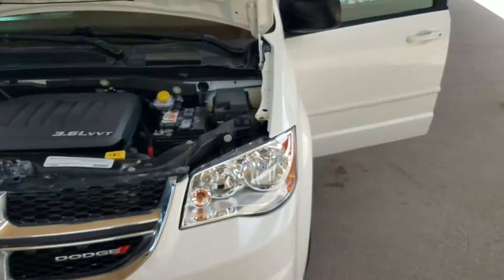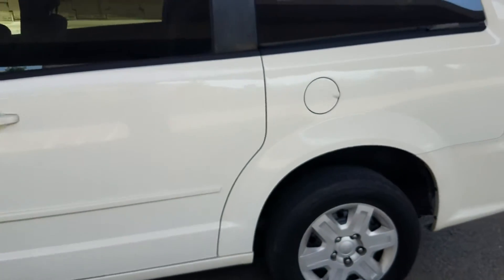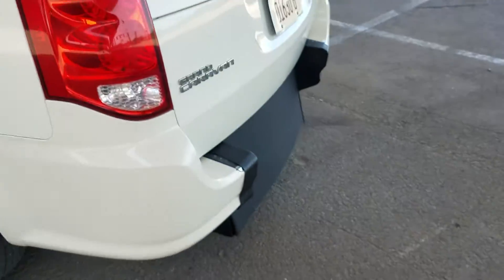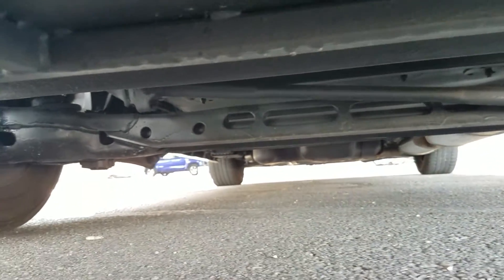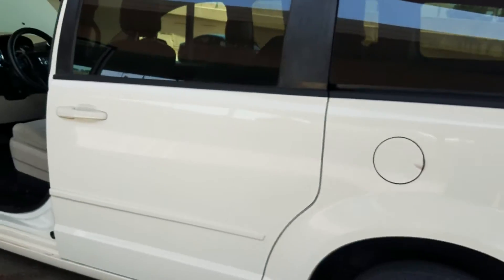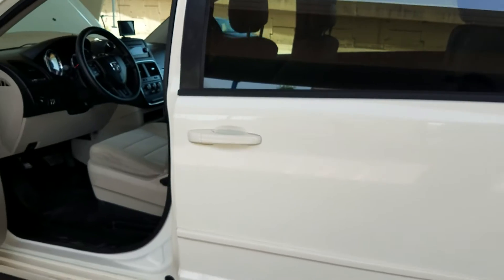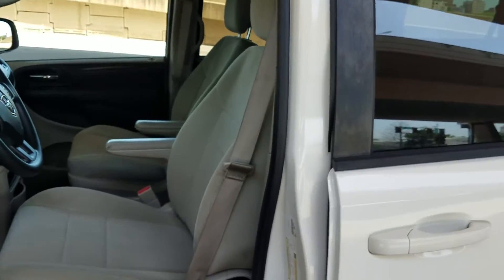That's the number one mistake people make when buying used vehicles — they assume. They assume because it's low miles, because it looks nice in pictures, because the salesman's nice on the phone, that they're getting a good deal. Go check out my competition — do they show pictures, much less videos, of the undercarriage? They buy vans from New York, from Chicago — rust buckets — slap a can of black spray paint underneath. You never know until you get the van and it starts having problems with corrosion, brake lines, AC lines.